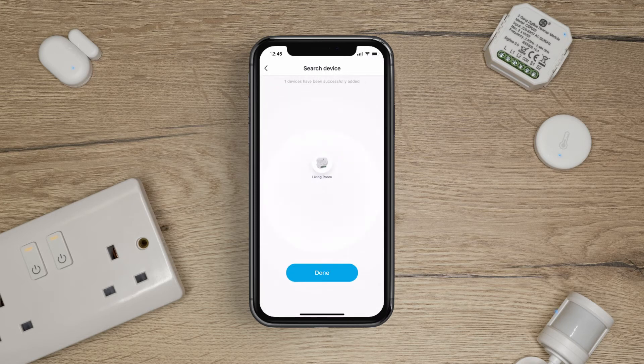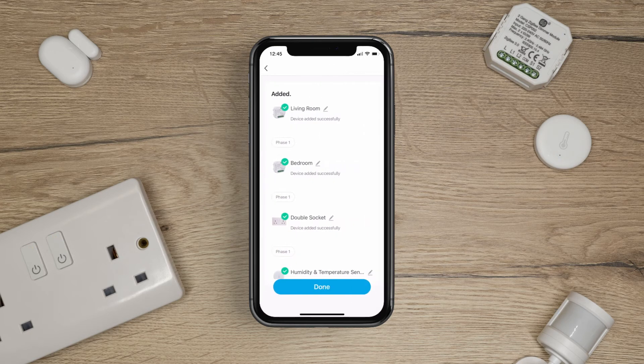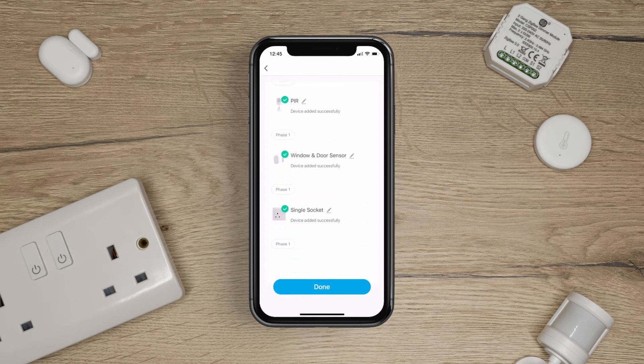The app will now search for all of your devices. Once all of your devices have been found, tap Done. All of your devices have been successfully added.